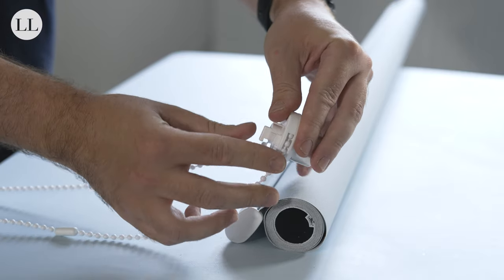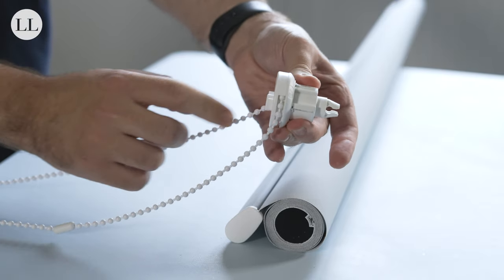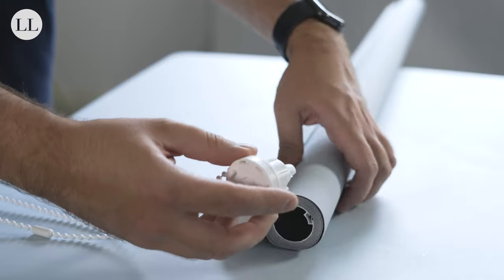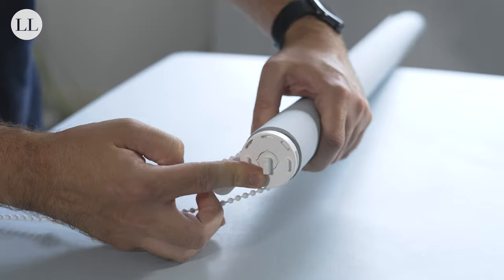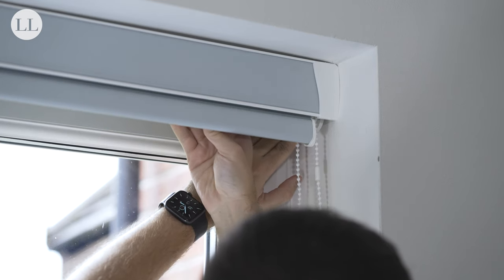Push the face onto the sidewinder and push the pin back in. Reinsert the sidewinder into the roller tube. You can now reinstall the blind into the cassette.